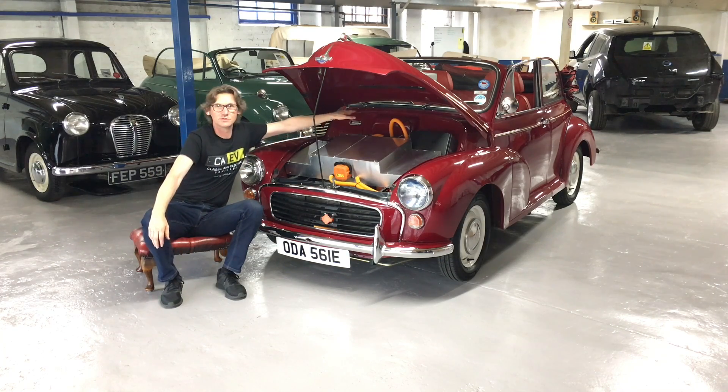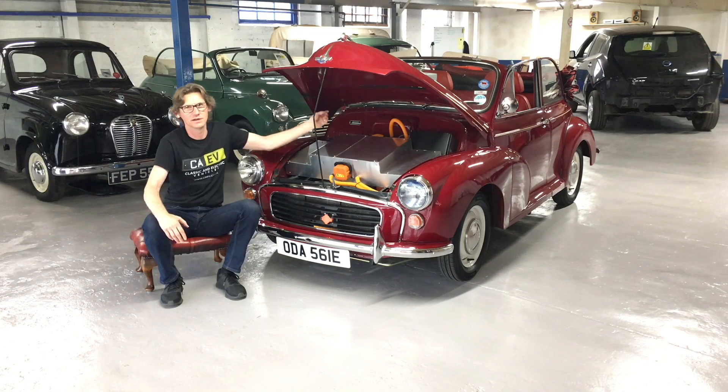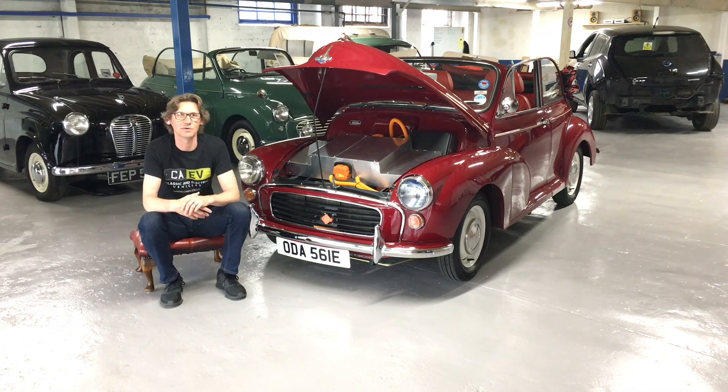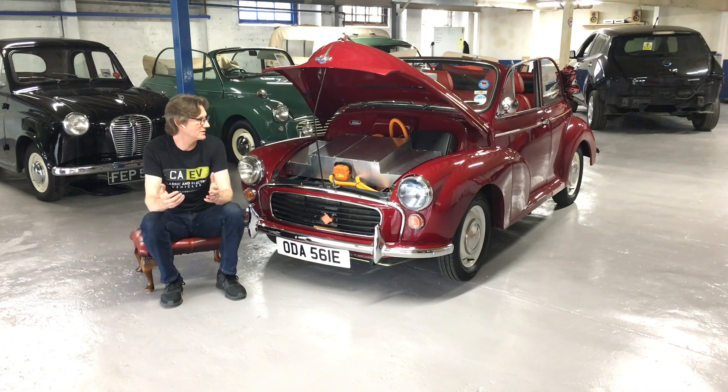Up at the back there you can just see the orange curls of the cables for the charger. The charger in this particular vehicle at the moment is a 3kW charger. If you were to plug it into a 3-pin socket, it would take roughly about 14 hours to charge the 20kWh of batteries we have in here. Plugged into a 3kW wall charger, it would take roughly around 6 to 7 hours. That can be upgraded to a 6kW charger — we have one in stock and have trial fitted it. That would increase charging speeds as long as you had a 6kW, 7kW 32-amp feed at your house or wherever you charge your vehicle.